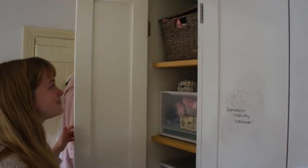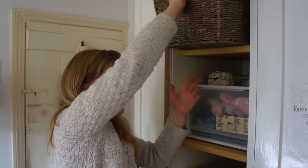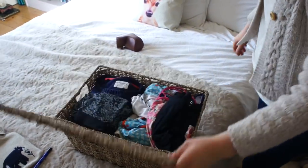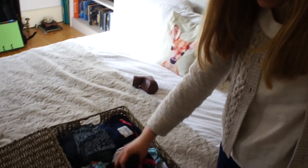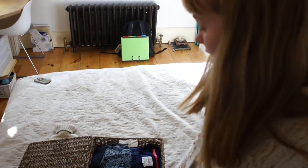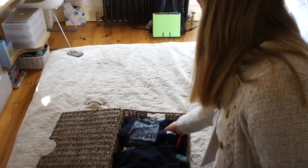Let's start with the first drawer. I'm going to take down this basket to show you what I've got inside. This is technically my sportswear basket. On this side I've got all of my swimwear — some swimming costumes, bikinis and rash vests. And here I've got gymnastics things: cycling shorts, jumpers and leotards.